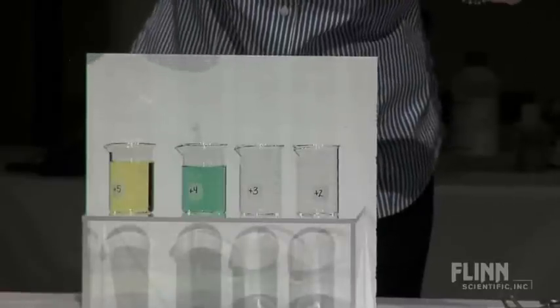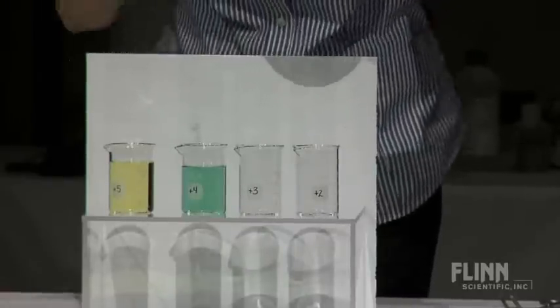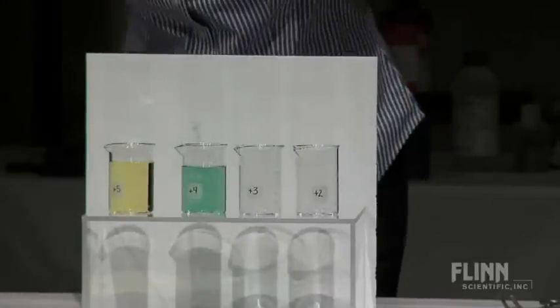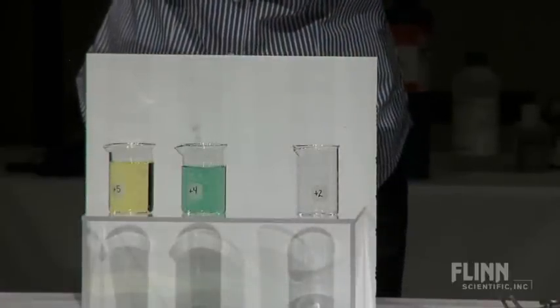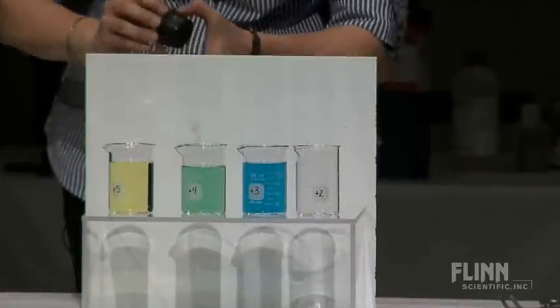Stealing electrons from that zinc. I love transition metals — you get all those cool colors. So now instead of vanadium with a plus 5 oxidation state, here's a plus 4 oxidation state. This is a plus 2 oxidation state. It's kind of Easter-ish.